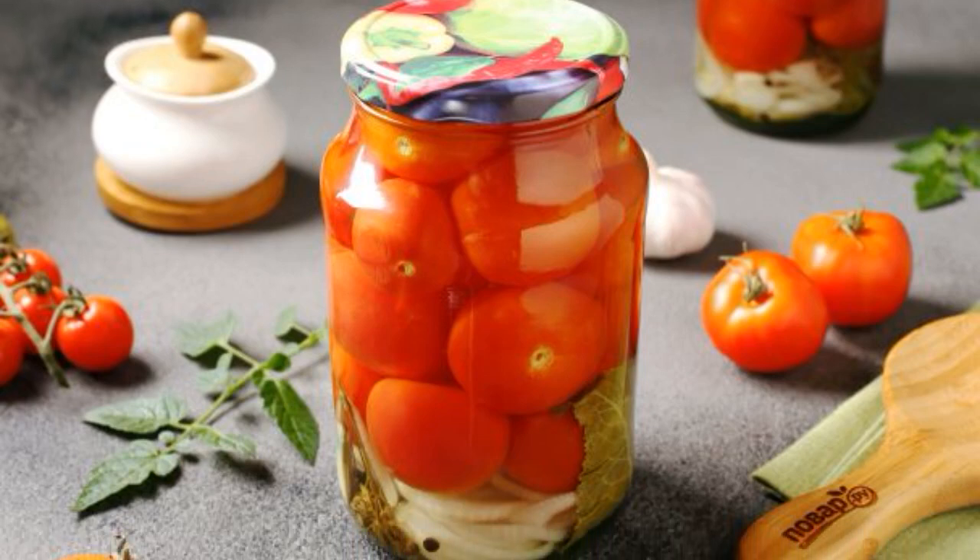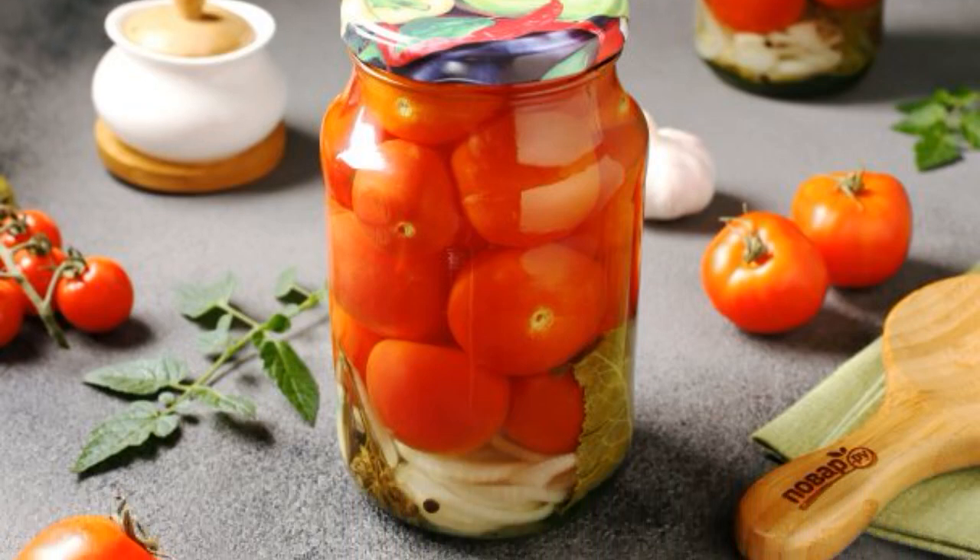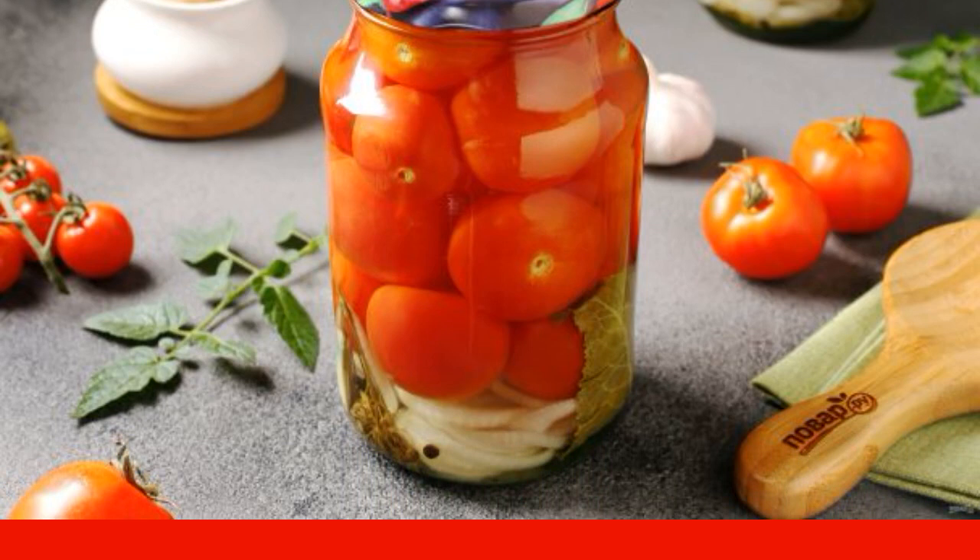Pickled tomatoes do not happen a lot. Try to cook sugar tomatoes according to this recipe — it turns out very tasty.